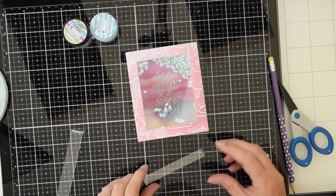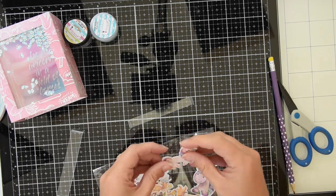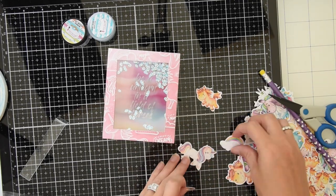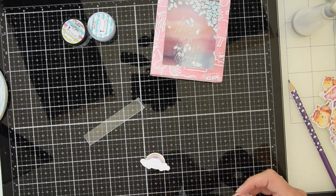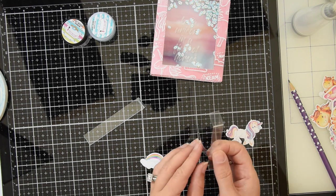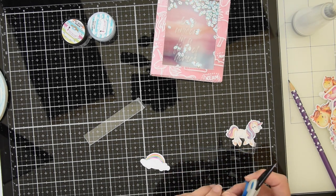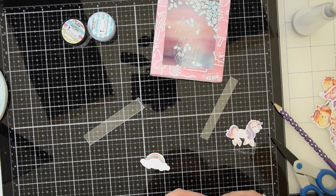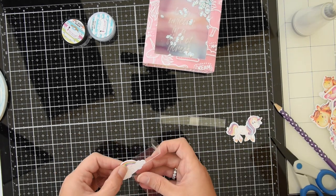So now I'm going to pick out a unicorn and a rainbow from the die cuts that come with the kit. There are so many to choose from — they're all so cute — so I just kind of stuck them inside to see what they look like, and then I finally narrowed it down to two that I really liked. So now I'm grabbing another piece of acetate and I'm going to wrap it around the slider, folding it so that it can slide back and forth easily on that strip. Once I have it sliding easily, I'm just cutting it down and trimming off the excess, and then I'm going to do the same thing for the rainbow slider.